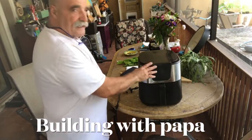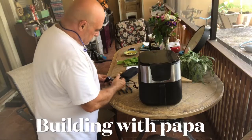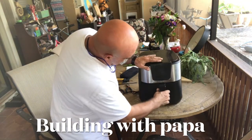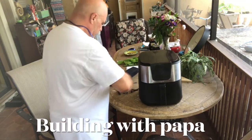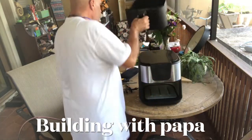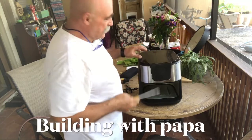I got this air fryer and it stopped working. I put the drawer in and out and nothing comes on. I'm gonna check it out and see what it is.